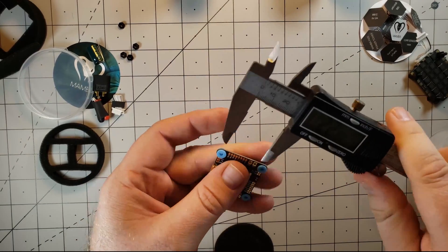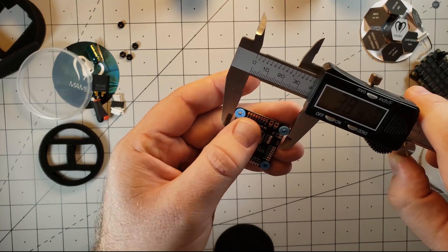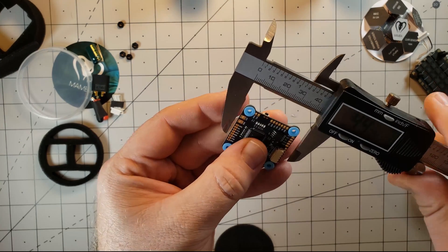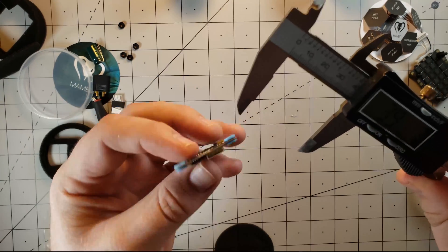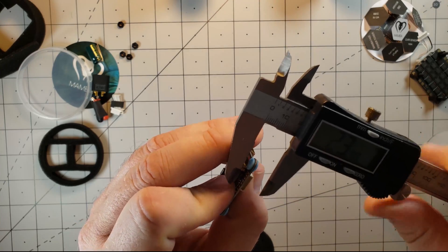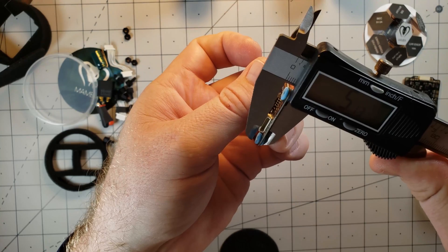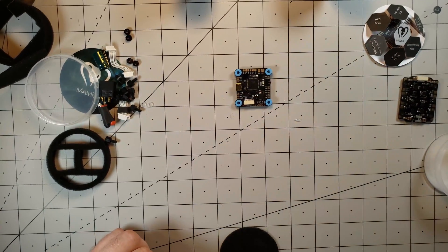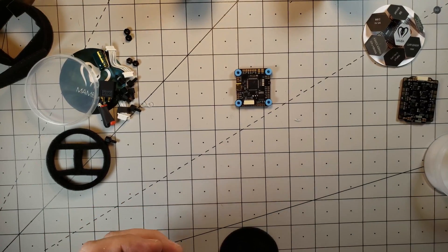The flight controller by itself comes in at 5.8 grams. It measures just a little bit over 38mm in width, 38mm in length, and 5 millimeters in height. I think this flight controller should do very well compared to the NACE 32 F3 I'm currently running — definitely a lot more features. Looking forward to finally getting OSD into the GEP 210.